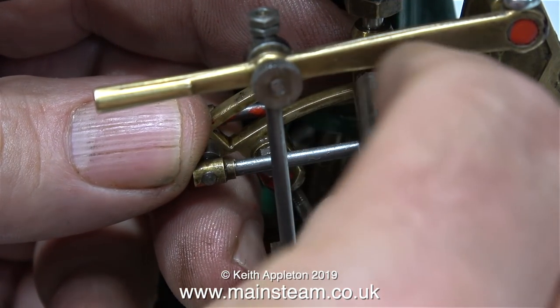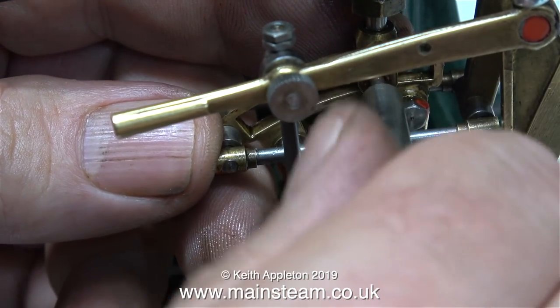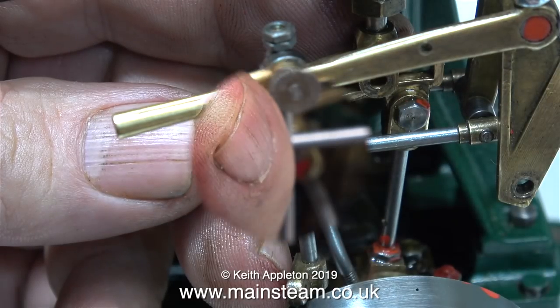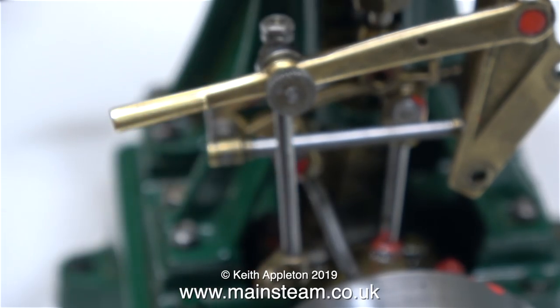In this clip I'm removing the pin from the valve fork, and this holds the die block in place, which in turn is able to move along the slot in the expansion link itself. Here's the die block, and as before with the other end it's just a small bush.